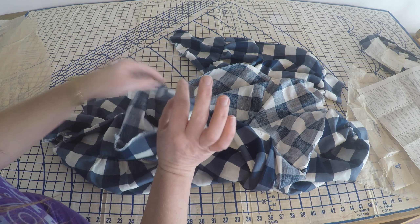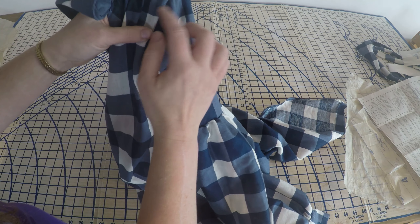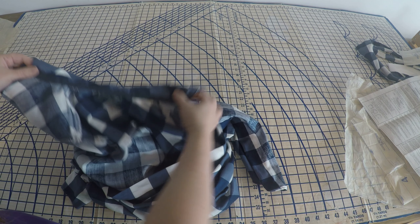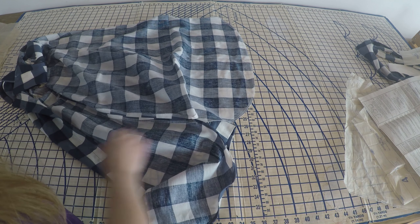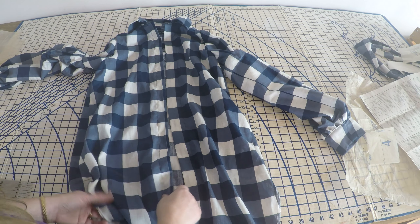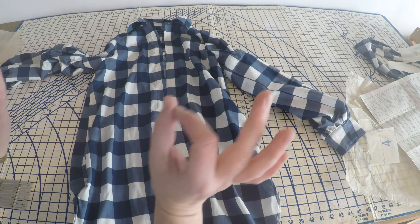We now have a shirt. The sleeves are in — I was able to ease it around on the shoulders with only a tiny pucker, and it's not very obvious because it's in the dark, so that's good. I got the collar finished and the hem tape on there so when it's open the raw edges won't be obvious. I've put in my label, and now all that's left is turning over the hem all the way along the bottom and putting on buttons.